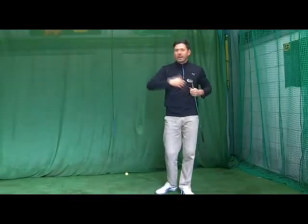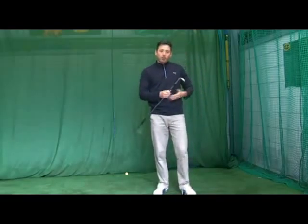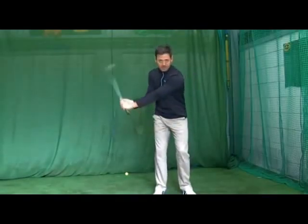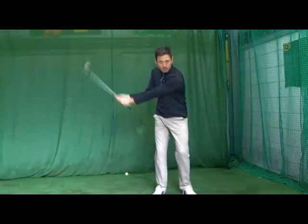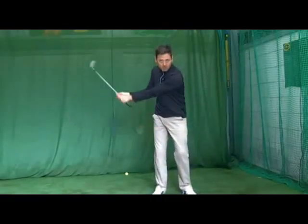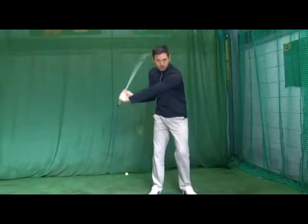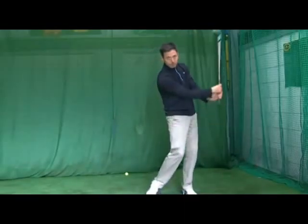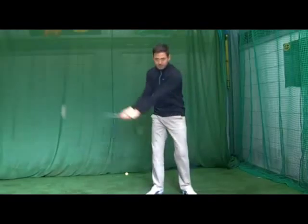We're not looking to hit the ball a long way. We're looking for consistency of strike and consistency of distance. So if I take out the anomaly of my wrist hinge and replace that with my shoulder turn, the club is now much quieter. I can control the speed because it's just coming from one area - my body. If I add my hands, you can see the club moves faster and I'm creating more speed. But when I just use my body turn, my wrists are staying a lot stiller - they're relaxed but still.